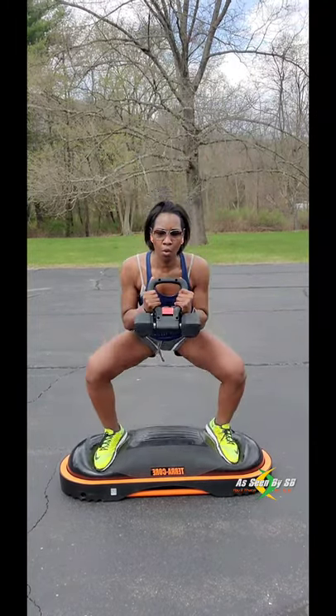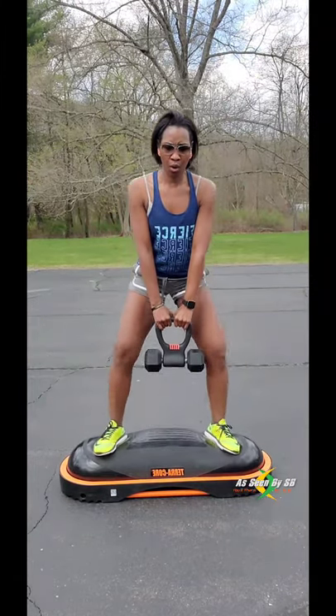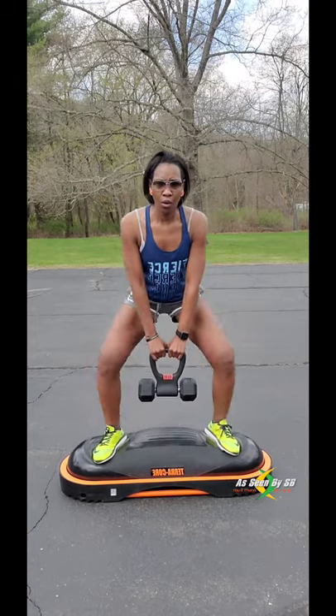Add a little bit of weight using the kettlebell converter. I absolutely love the concept of this — you can just add any size dumbbell and convert it into a kettlebell.